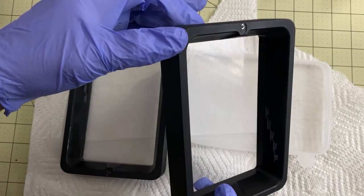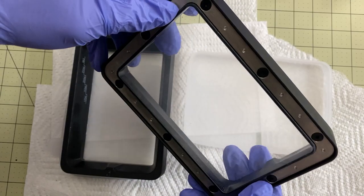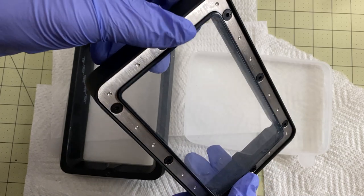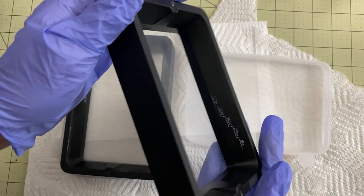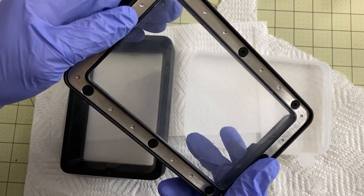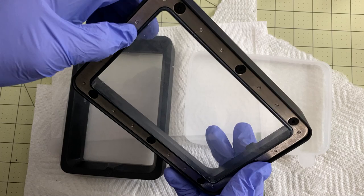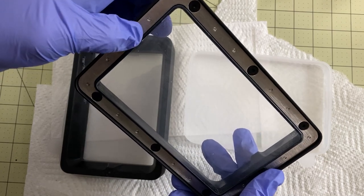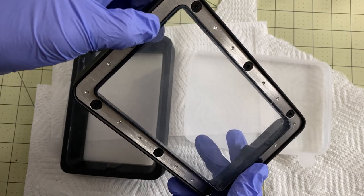I'm mostly following the advice of another video that I saw — I will link it down below — where he changes an Anycubic vat. These are very, very similar to that, except there are a couple of things I'm going to do just a little bit differently. I'm going to show you specifically for these vats with the FEP I'm using how I tighten it down and exactly where I get it. I've done enough of these now that they're all exactly the same and I can just do it by feel.